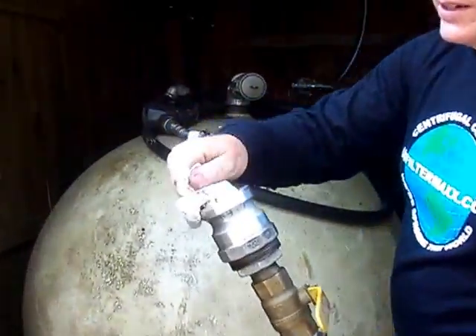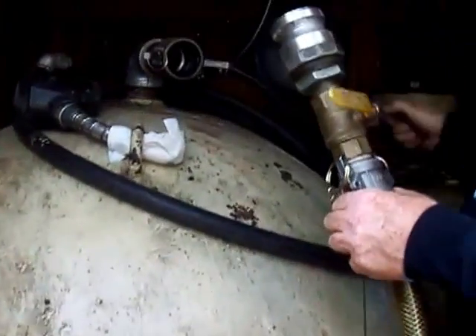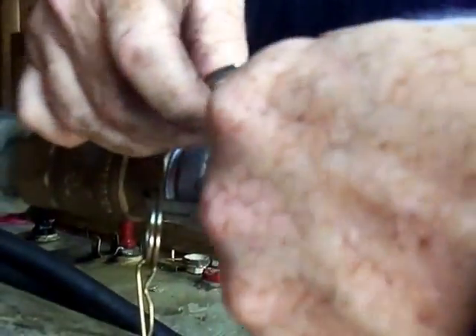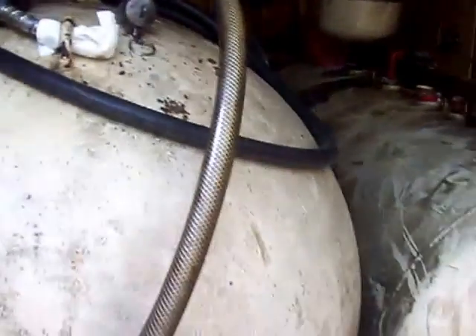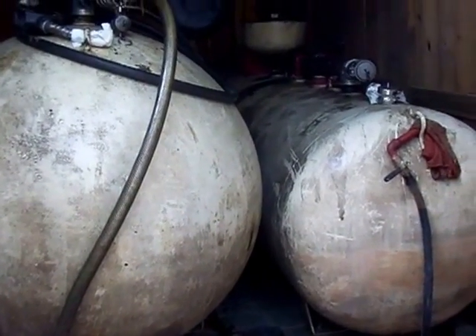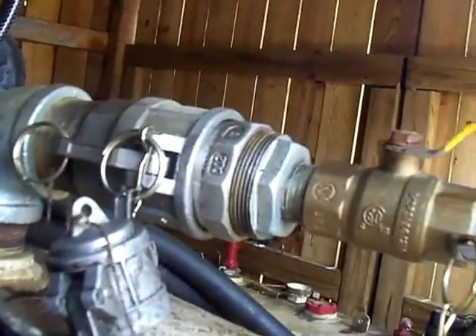It's going to come through the hose and connect into a tank with a similar connector — this is a bigger one, a two-inch connector. Plug it right in, lock it down, and open up the valve. Make sure we've got a pin in the backside and we'll be in good shape. Now everything is pinned up, everything looks good, the valve is open — I'm going to start this up and get some pressure.